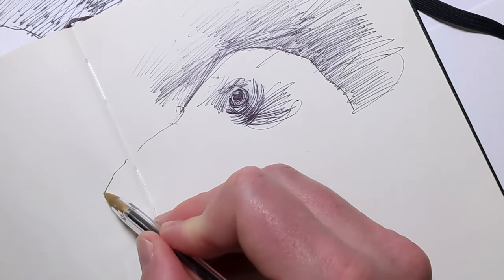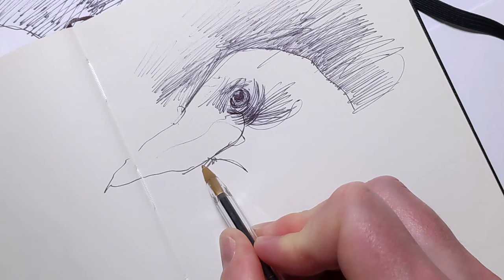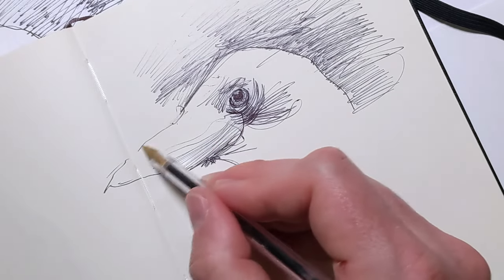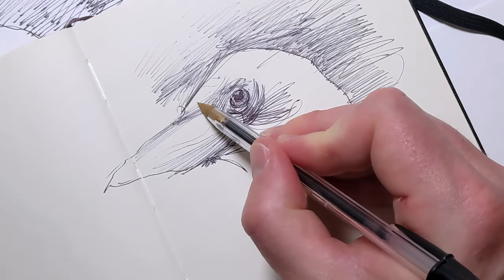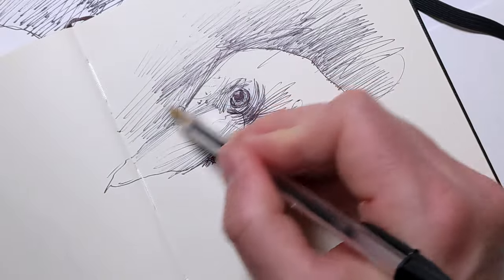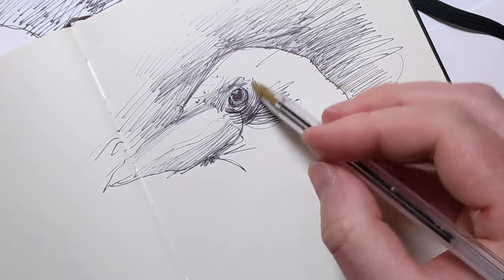Commit to sketching every day, even if it's just for a few minutes. This daily dedication ensures steady progress and deepens your artistic skills. Start by setting a small, achievable goal, such as drawing one object or completing a single page each day. Over time, as sketching becomes part of your routine, you'll notice improvements not just in your technique, but in your ability to observe and see as an artist. Carry your sketchbook everywhere and use moments of waiting to observe your surroundings and sketch.